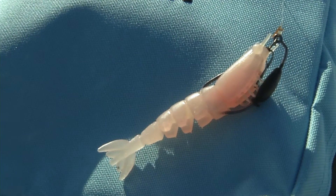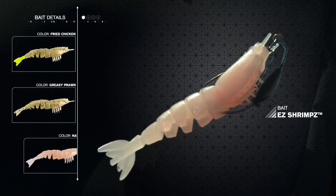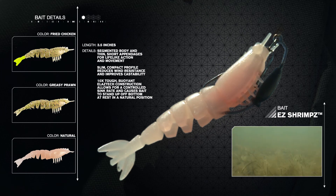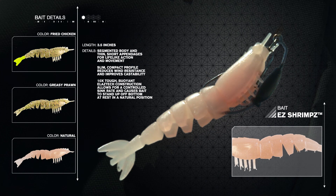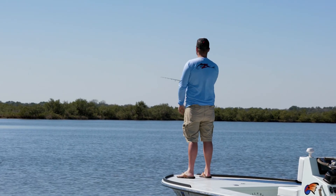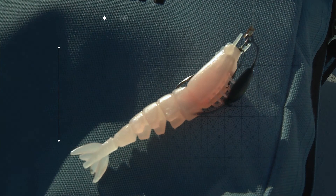The pros have chosen to use the Z-Man Easy Shrimps in three different colors that accurately mimic the local forage — fried chicken, greasy prawn, and natural. The Easy Shrimps is constructed of the incredibly buoyant and durable Elastec material, and has an ultra-realistic look with a segmented body that replicates the movement of a real shrimp. Its compact 3½-inch design and short appendages provide less wind resistance and excellent castability, allowing for long, accurate casts not possible with other shrimp imitations.